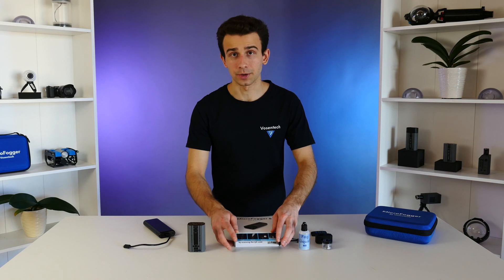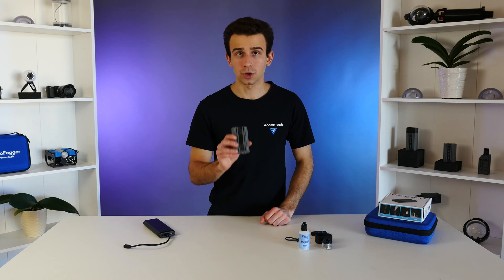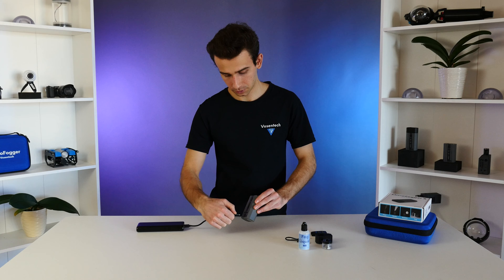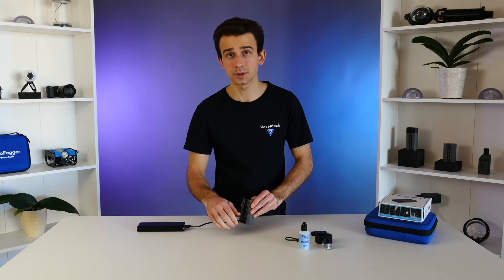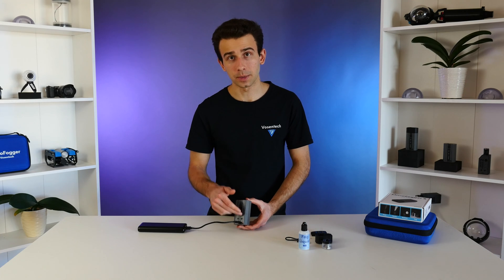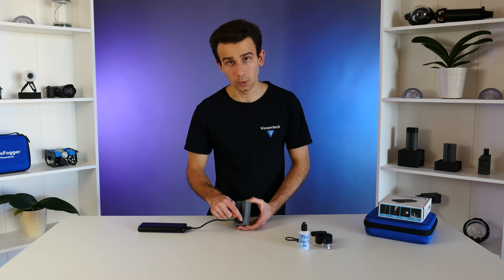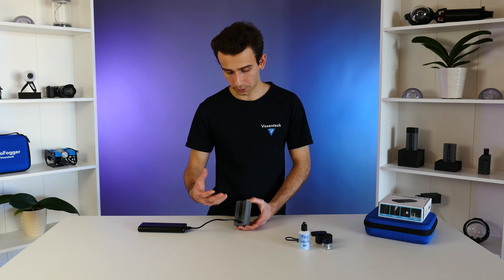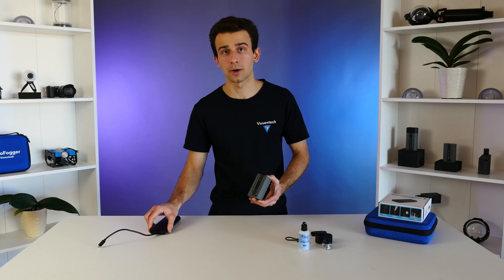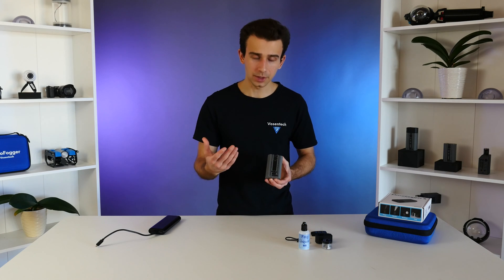So let's get started. The first thing we recommend you do when you get your Microfogger is charge it up. Just use the included USB-C cable to charge the Microfogger — you can use any USB power adapter. When the Microfogger is charging, the status light will turn orange. When it's fully charged, it will turn off. Most of the time the Microfogger does come with enough power to get started. This one's already charged up, so we'll continue on to the next step.